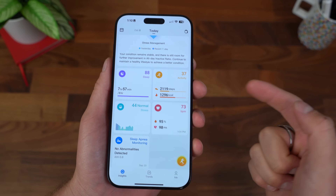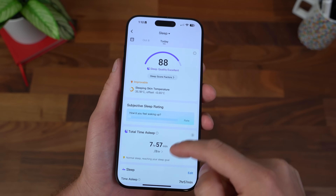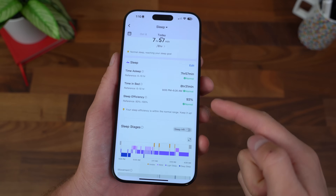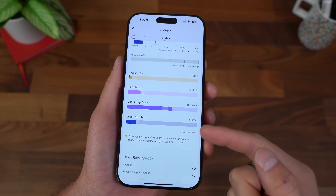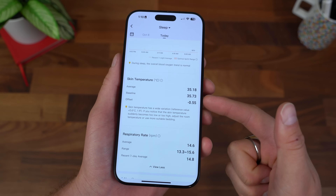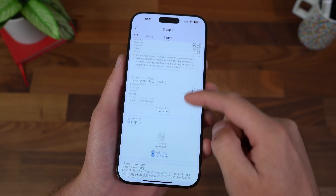On top of detecting sleep apnea, it can also track just your sleep in general, and there's a crazy amount of information. It gives you an overall score, lets you know how long you were asleep. The efficiency, the different stages and the percentage from REM to deep sleep, your heart rate, your heart rate variability, and even blood oxygen, skin temperature — just crazy how much detail and data this actually has.